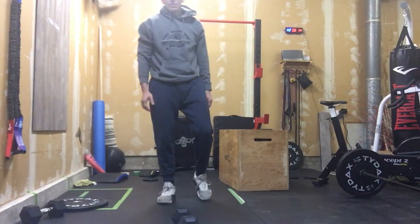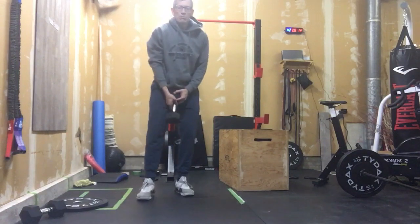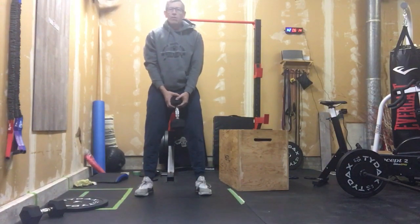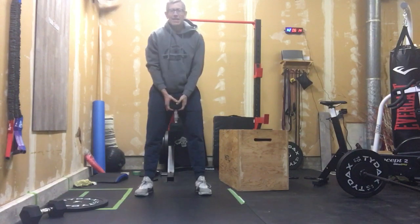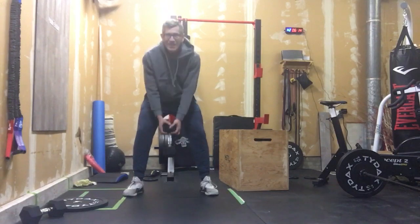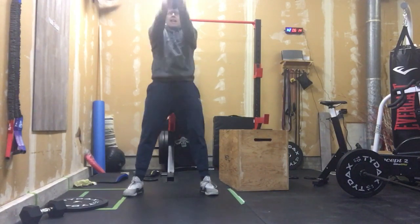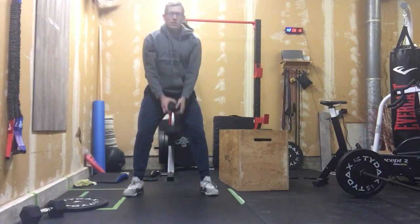Then we're going to move into — before they were called Russian kettlebell swings, but I know most of you don't have kettlebells, they're dumbbells. We're going to switch that up. We're going to refer to them now as Ukrainian dumbbell swings because we're not going to talk about Russia anymore. We're here, hip hinging, squeezing those glutes, and bringing that dumbbell to eye level. So we're going to do 10 of those.